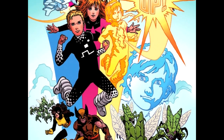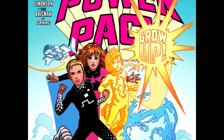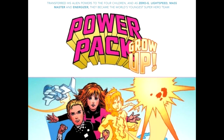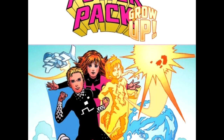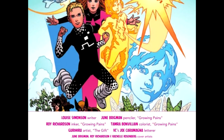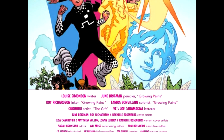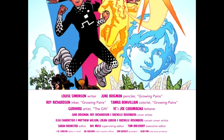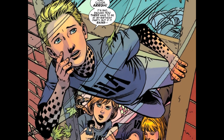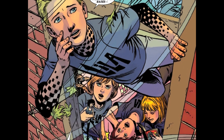Let's talk about who made the book. Louise Simonson is on writing, June Brigman on pencils, Roy Richardson doing the inks, Tamara Bonvillain on colors, Gary Heru also doing art, VCs Joe Caramagna on letters. June Brigman, Roy Richardson, and Rachel Rosenberg doing the cover art, Elsa Cheriar and Ryan Wilson doing one of the variant covers, and the other variant cover by Logan Lubra and Rachel Rosenberg.